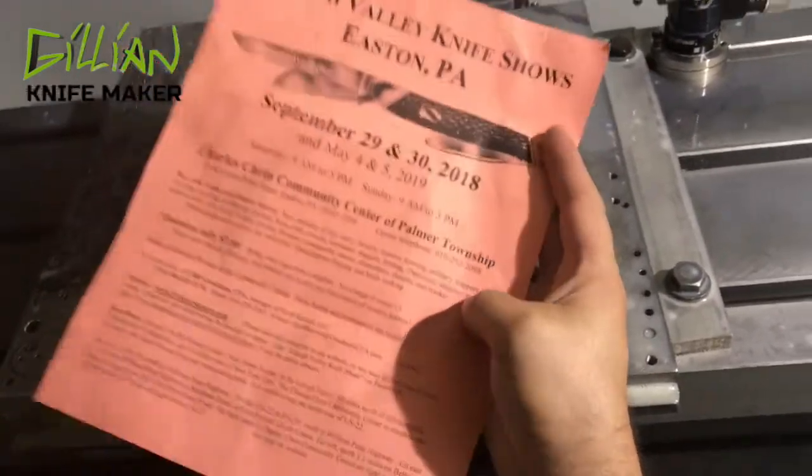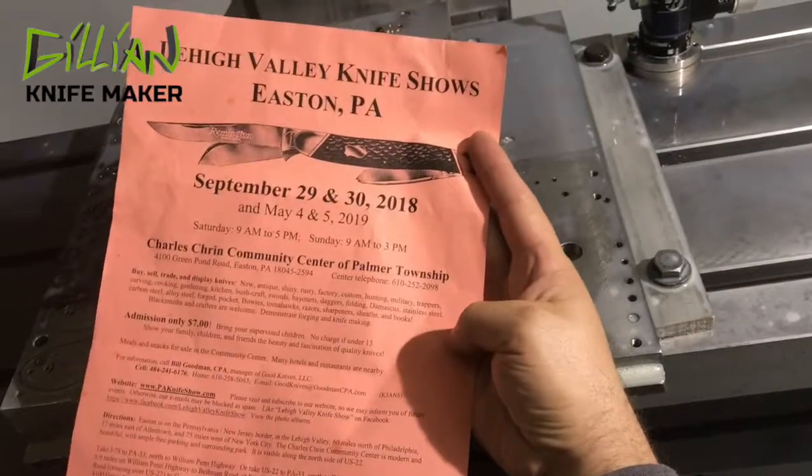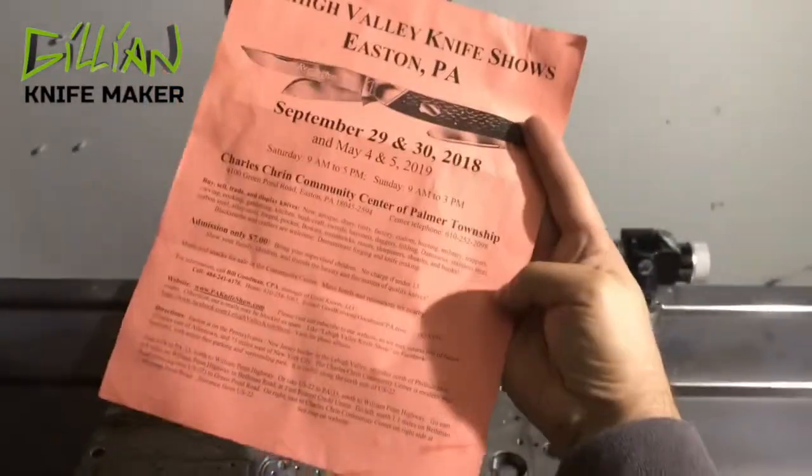This is Bill Goodman's show. I've been told by a lot of people it's a great show, and I also saw it in the back of the Knife Magazine. So this weekend — September 29th and the 30th — I'll be at Easton, PA at Bill Goodman's show.